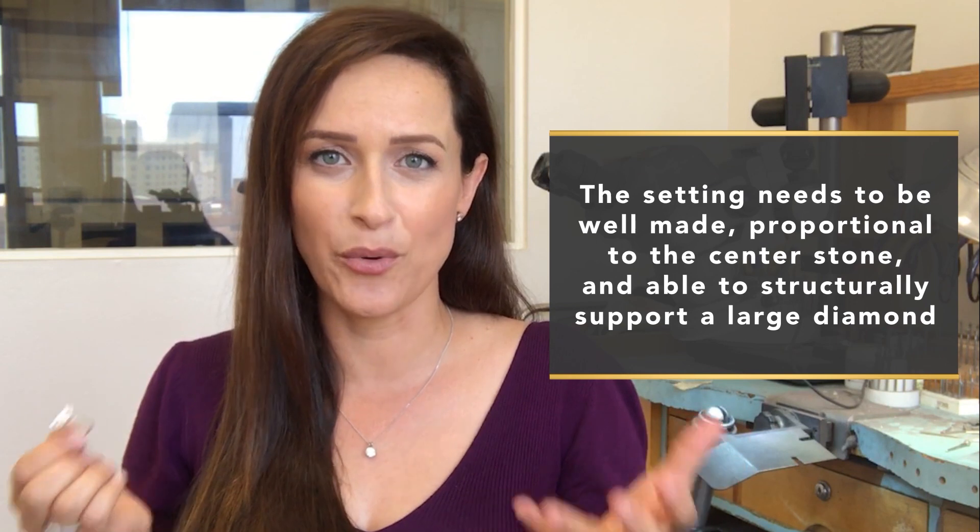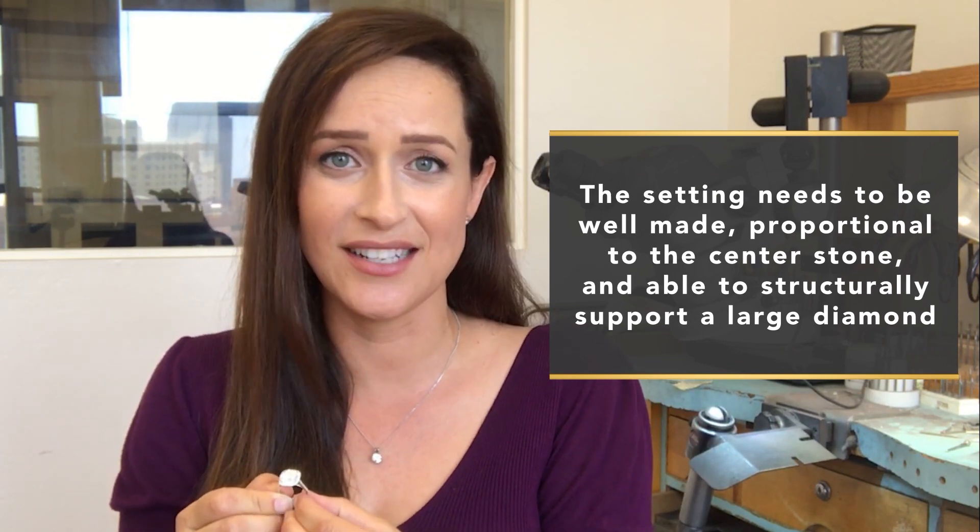I'm gonna go over a few of the ways that I make this ring absolutely stunning. Obviously we have a beautiful four carat plus diamond here, so it's not like it takes that much to make it stunning. However, I have seen plenty of two, three, four, five carat rings that have just been completely destroyed based on the setting they're put in — it doesn't do the center stone any justice. The setting does not last long, diamonds fall out, it's not proportional to the center stone, and I've actually seen rings crack because the setting has not been made to support the size of that center diamond.